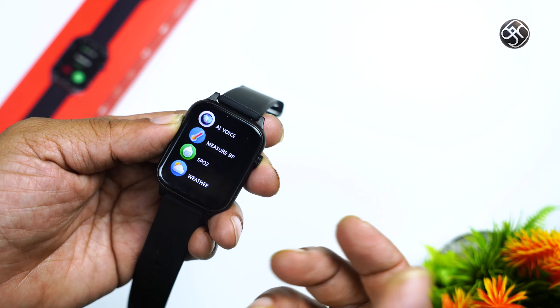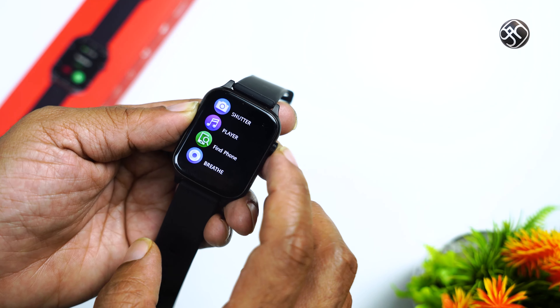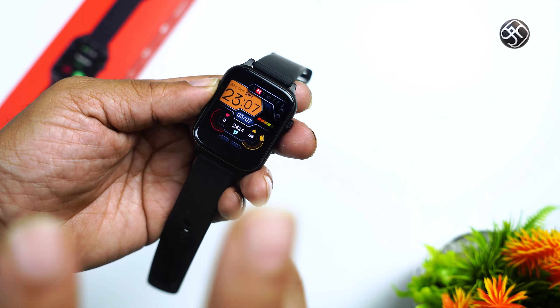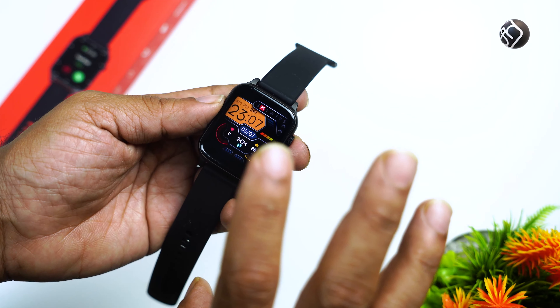There is a BP measurement feature, though accuracy may vary. SPO2 measurement is also available. You can also use a camera shutter, mobile phone and music control, breathing exercise, stopwatch, alarm, and settings. Step accuracy on this watch is around 80 to 70 percent.